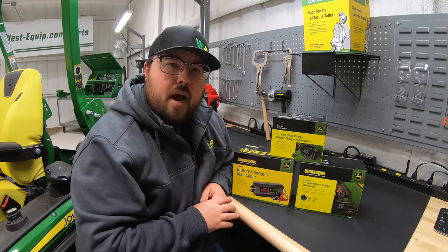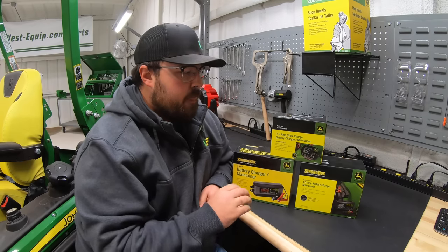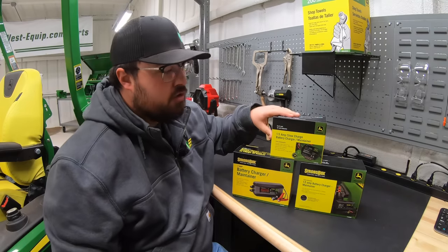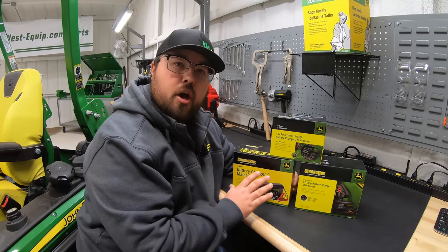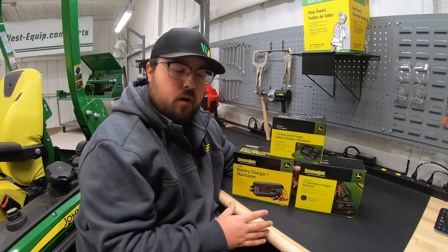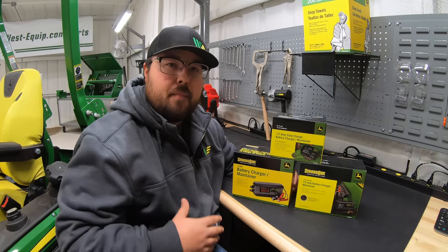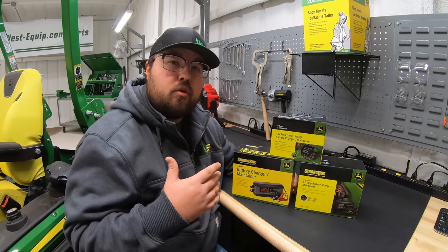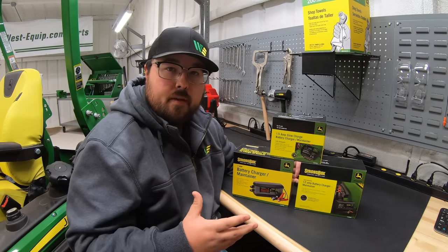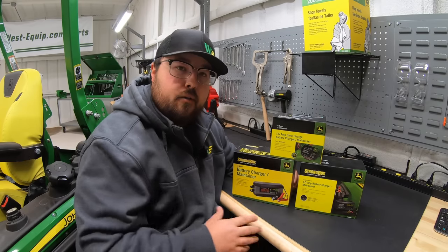These charger maintainers are used primarily as trickle chargers — the chargers we put on our machines at the end of the season. If it's your lawnmower and you're done with cutting season, you put one of these on to keep that battery fresh. Maybe you put one on your tractor because it's not used very often, or if you live in a cold climate you put one on your vehicle just to keep that battery warm.